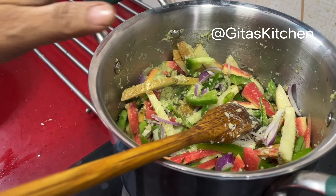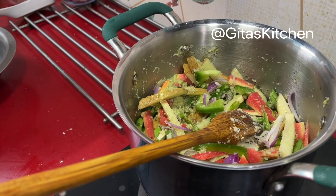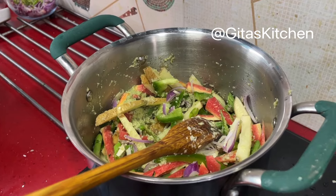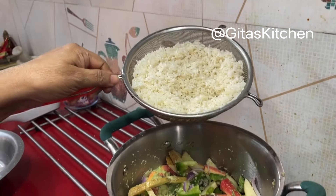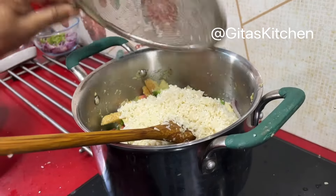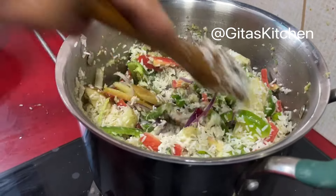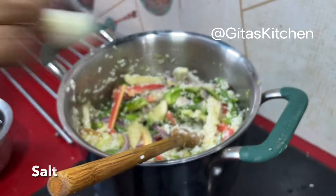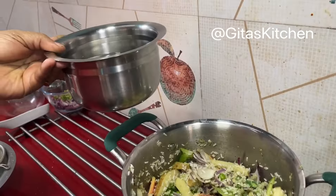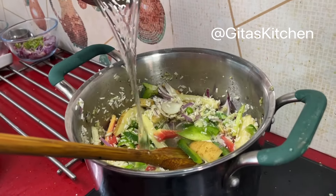Just as I keep fresh grated coconut always in my freezer, this frozen green peas is always on my list — every month I have a packet in the freezer ready so whenever we want we can use it. And about half a cup of frozen green peas. Now add the drained rice also into it and mix everything very well together. Add salt to taste. For 1 cup of basmati rice I have taken 1 and 3 quarter cups of water.